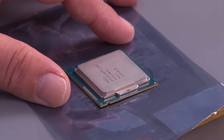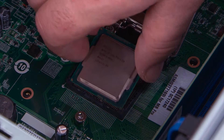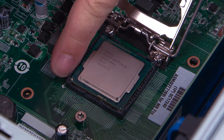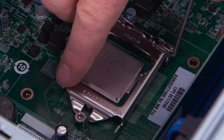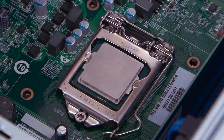Here we have our new microprocessor we're going to place in the system. Place the microprocessor in the socket. When replacing the microprocessor, be sure to align the corner marked with a triangle with the corner marked on the socket. Close the microprocessor door, and then press the latch down and inward to lock it.